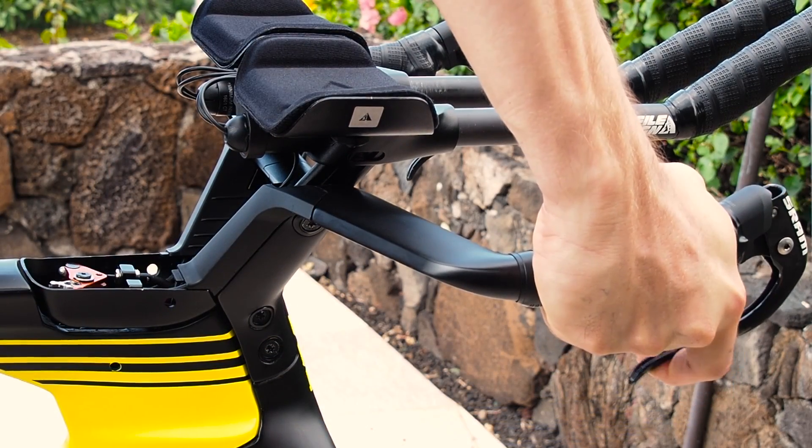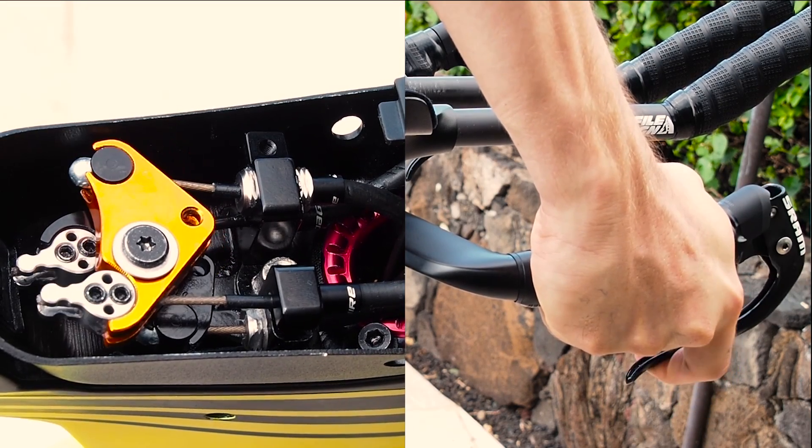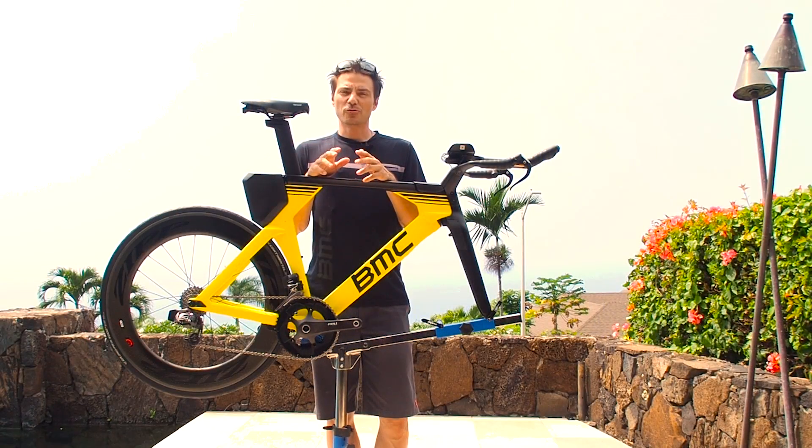The brake booster system was engineered to allow riders to maintain the same feel at the lever that they've always been used to, while at the same time creating extra space between the rim and pad at the caliper.